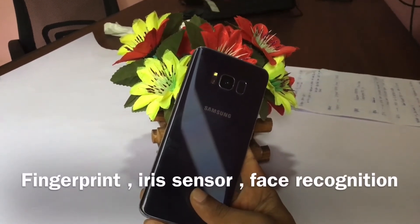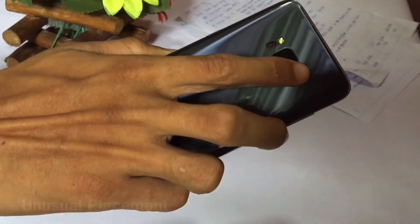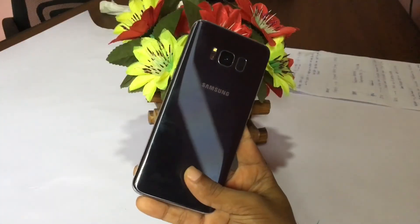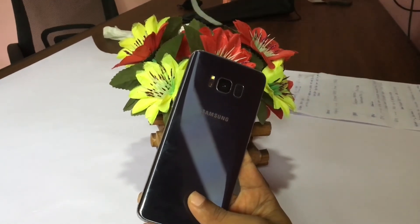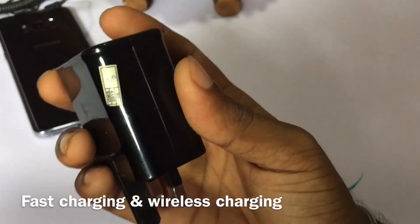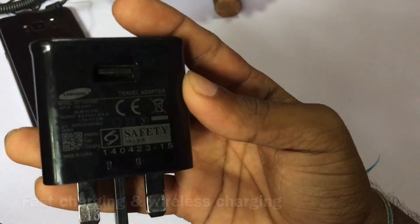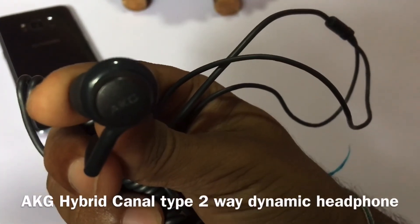This phone features a fingerprint sensor, fast charging, and wireless charging. It has a 3500 mAh battery. The phone also has high-quality sound with a headset, and is IP68 water and dust resistant.